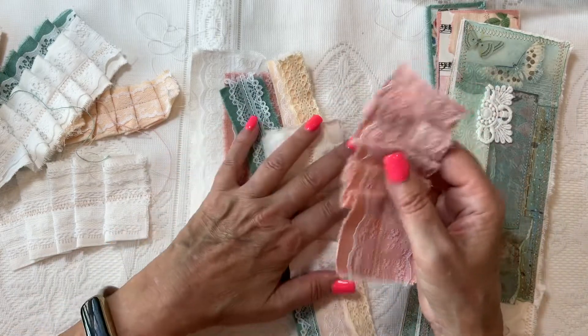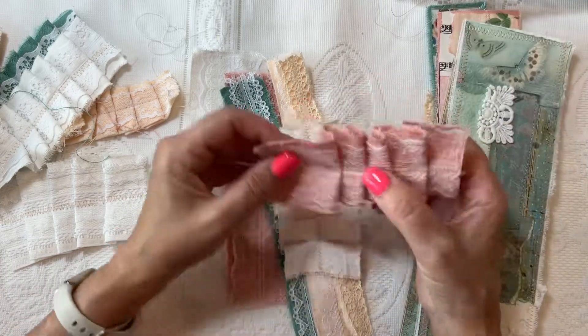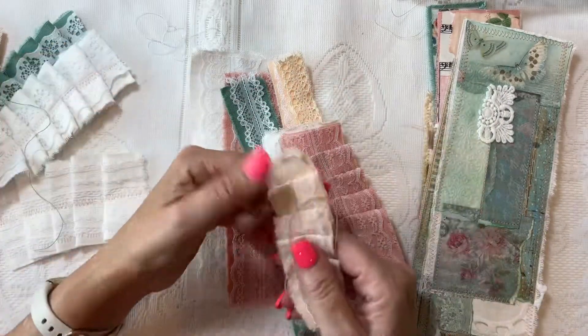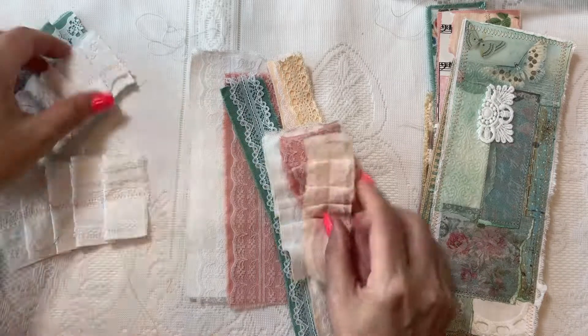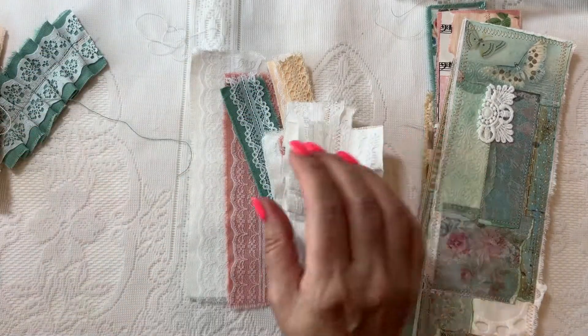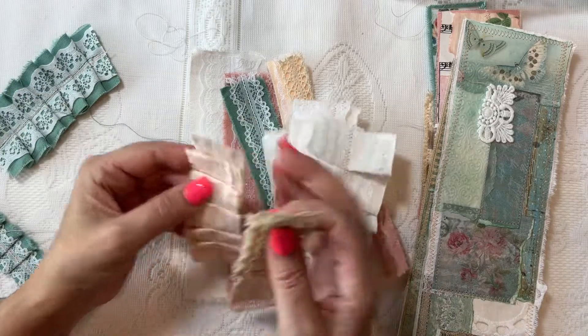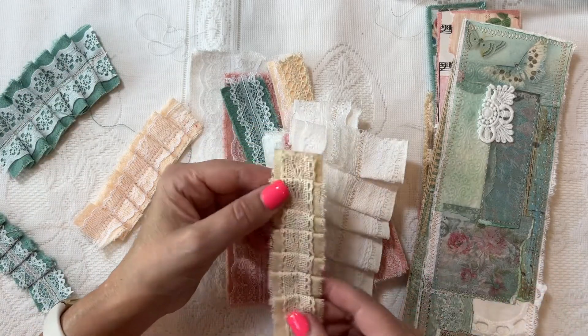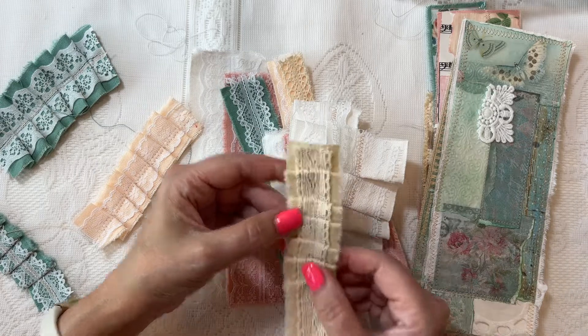These are really pretty on the edge of pages, as a topper, at the bottom of a pocket to embellish a pocket, or to embellish an envelope. I used different laces — this one I actually used some crochet lace trim in a natural cream color.